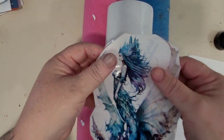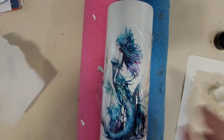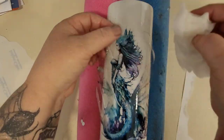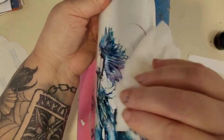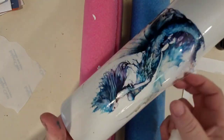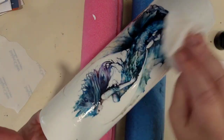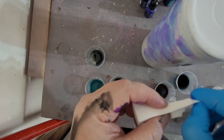Next comes your waterslide. After printing out your waterslide on waterslide paper, make sure that you seal it with clear sealer using short bursts. Once that is dry, make sure your cup and your waterslide are completely saturated. Slowly slide your waterslide off onto your cup, and using a wet paper towel, smooth that out, making sure that all of your air bubbles are gone and that your waterslide is smooth.